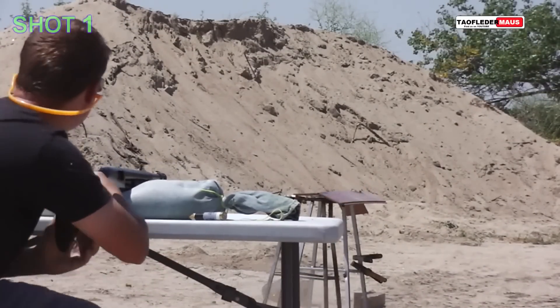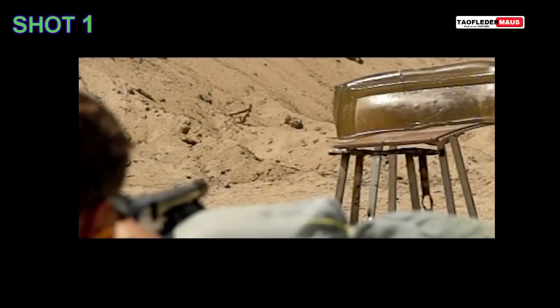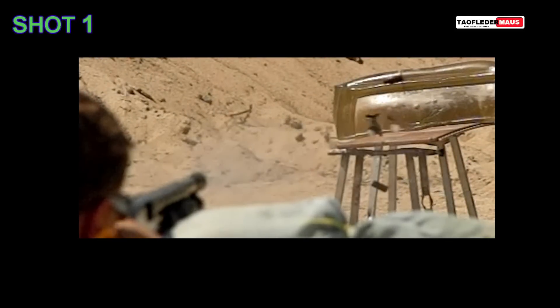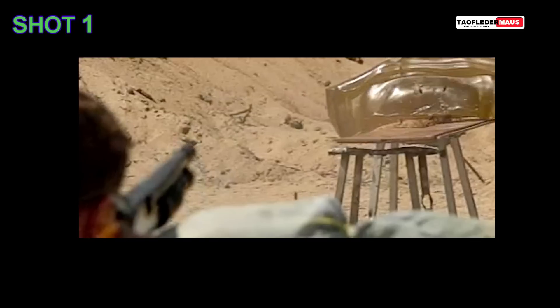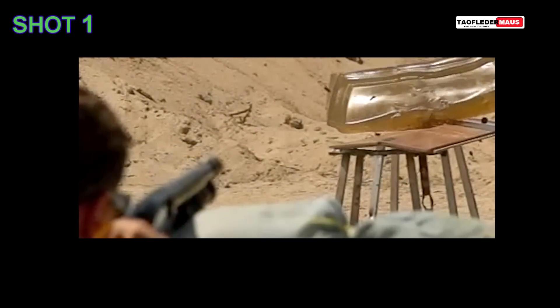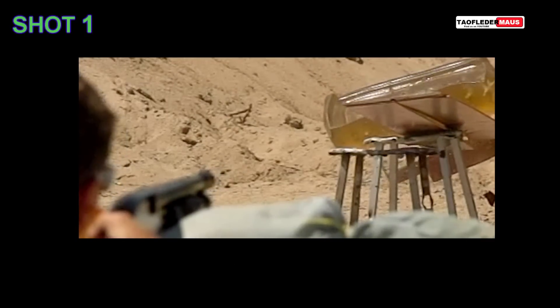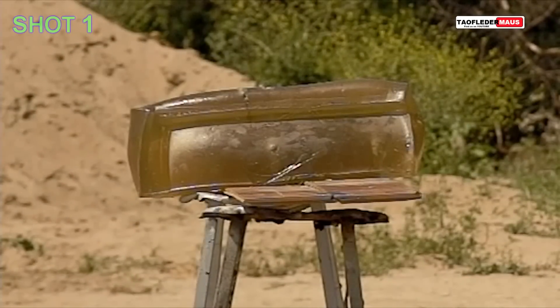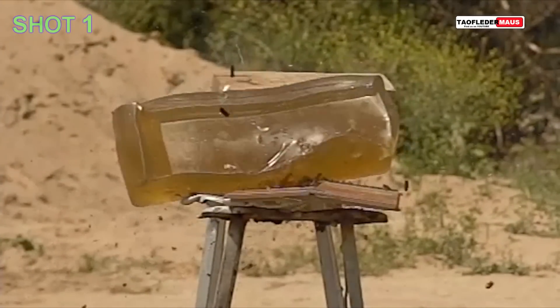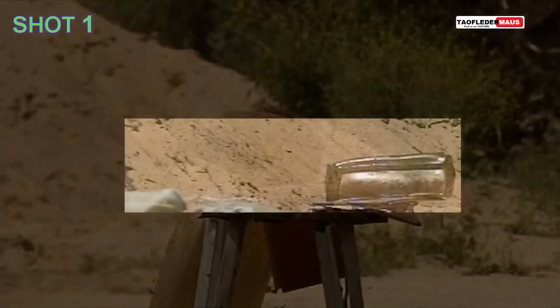Stabbed the leg! We only had three of these rounds and really I didn't know what we were going to be getting ourselves into. Would they be accurate? Would they even survive being shot out of a shotgun? For the first couple of shots we set the block only about 15 yards away. The whole time we were filming, all I'm thinking is Tim spent a lot of time making these things, especially those 3D printed components. So I was exercising a little bit of caution here, because we only had three shots to get this right.